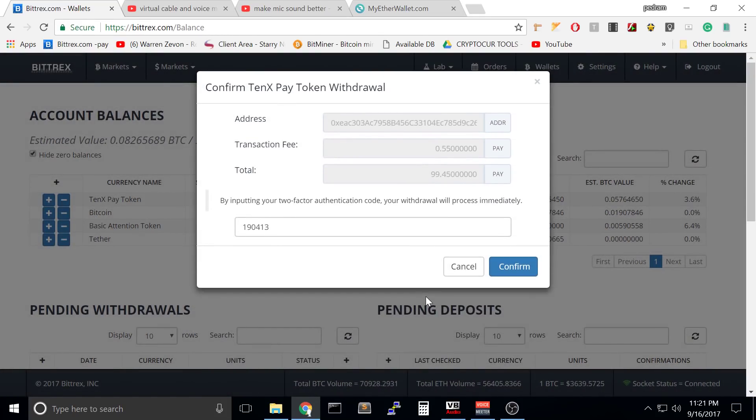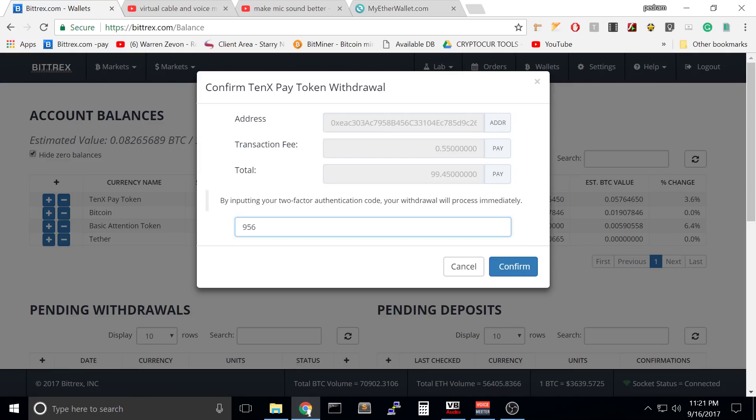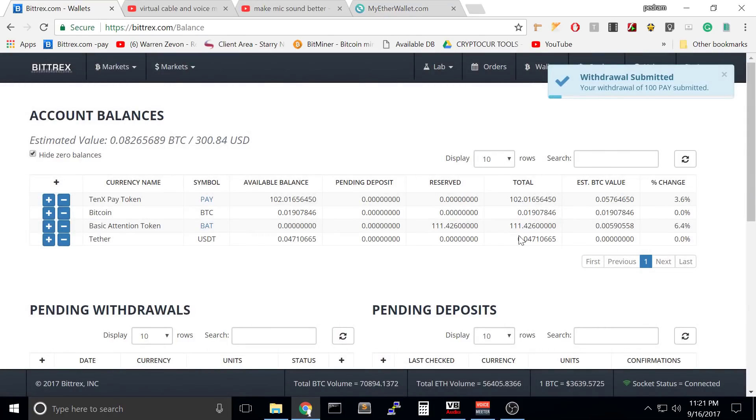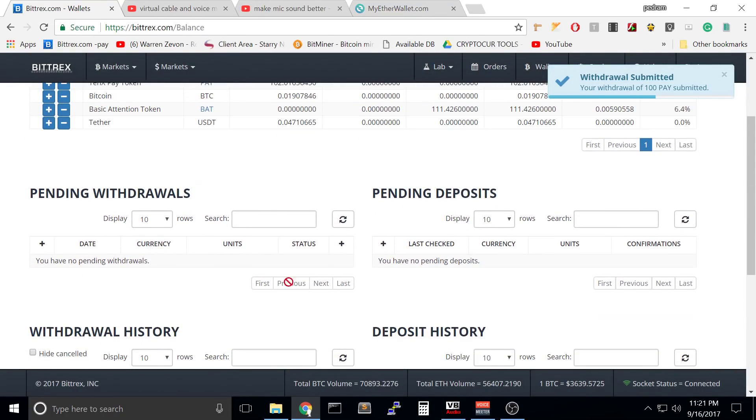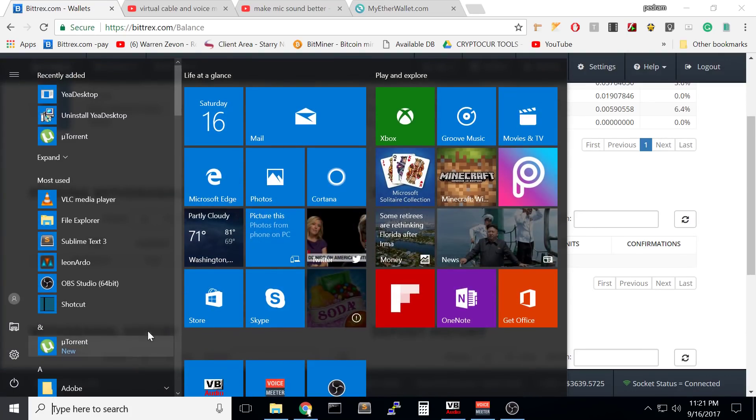Let's withdraw. Let's use our authentication code which is constantly changing, so I think it's perfectly safe. I will let you know if I get hacked. Confirm withdraw — it is confirming. Pending withdrawals — here it is, it has been authorized.